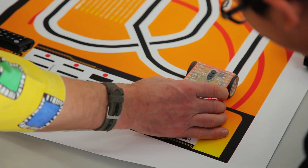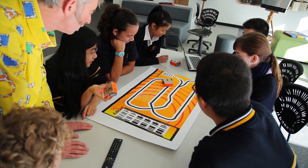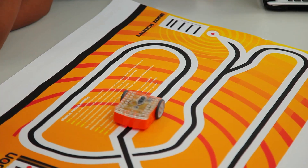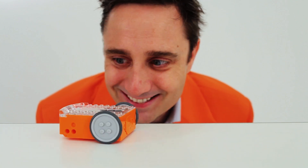With pre-installed programs, Edison is fun right out of the box. Just add batteries, print some barcodes, and start exploring. You can also control Edison with standard TV and DVD remotes. Controlling Edison is really easy.